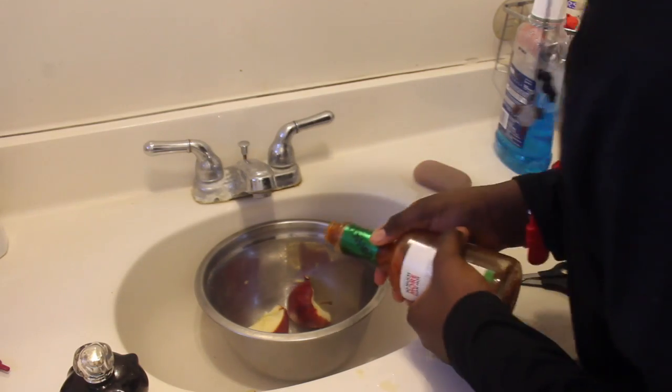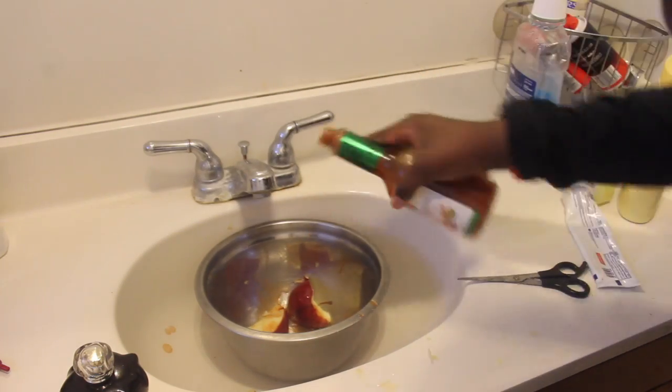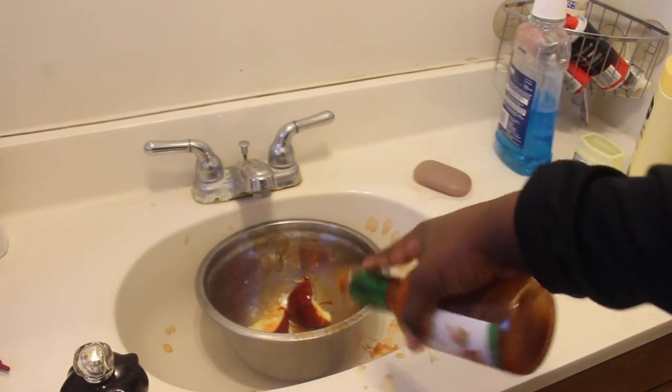And now you're going to take your Tabasco sauce and just throw it in there. Oh, you like that? Hear that? Oh, that's so nice. Oh, yeah.